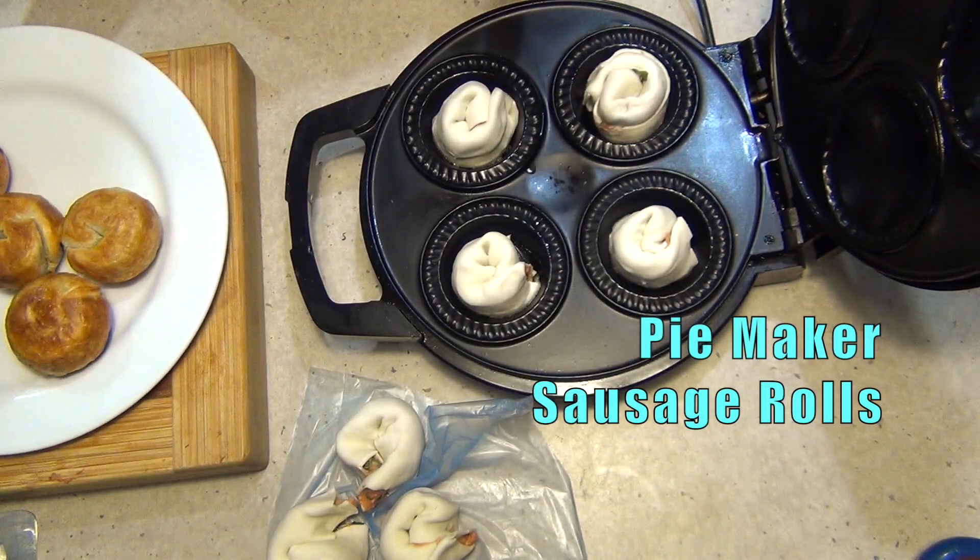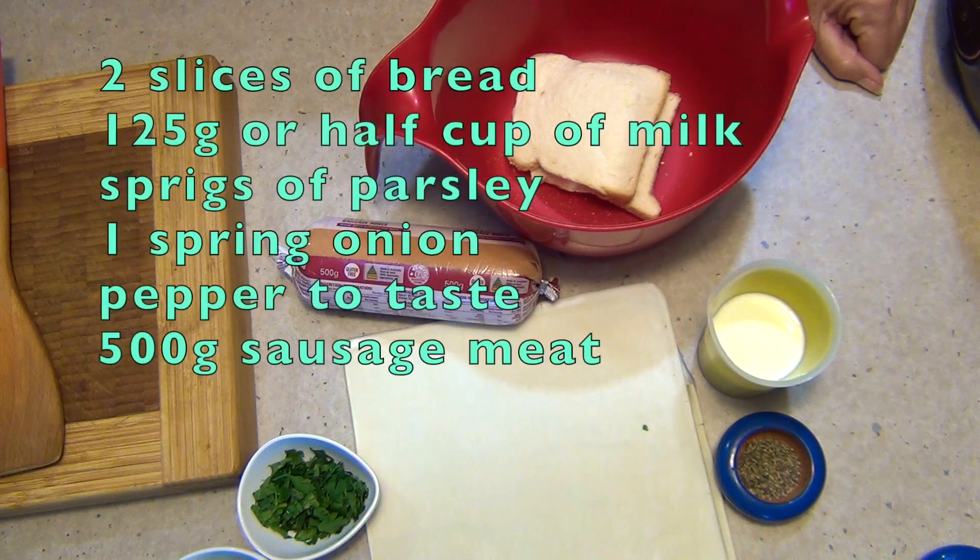Hi and welcome to Cheeky Richo Cookings. Little sausage spirals cooked in the pie maker. The ingredients are very simple and they are in the recipe box below. So let's get started.